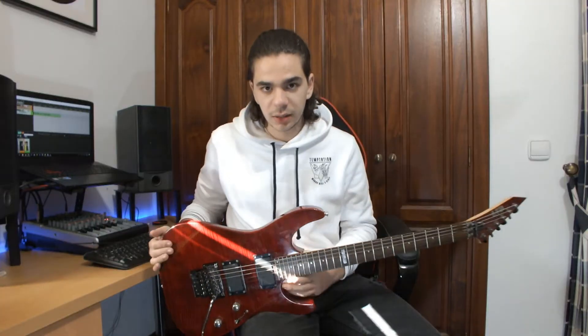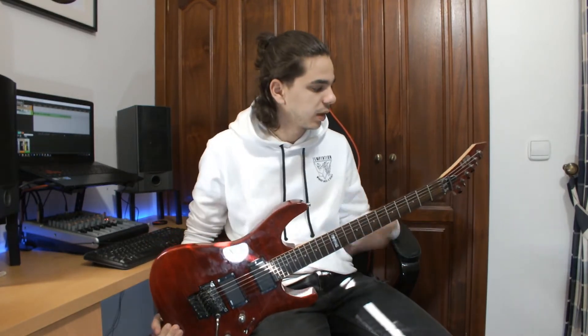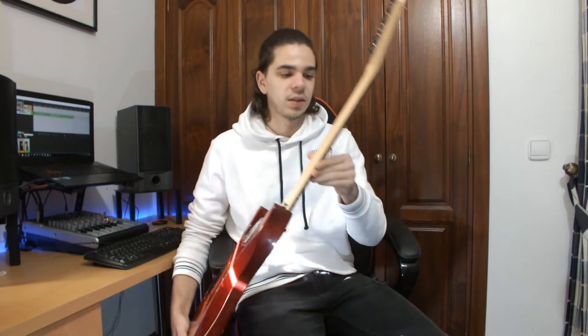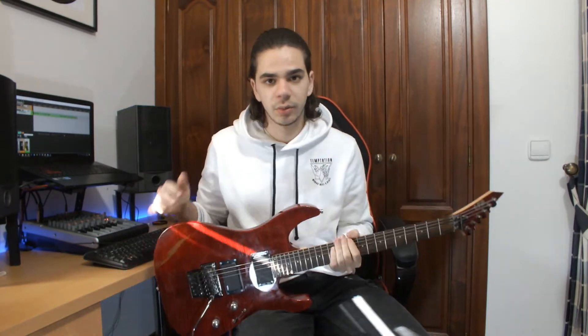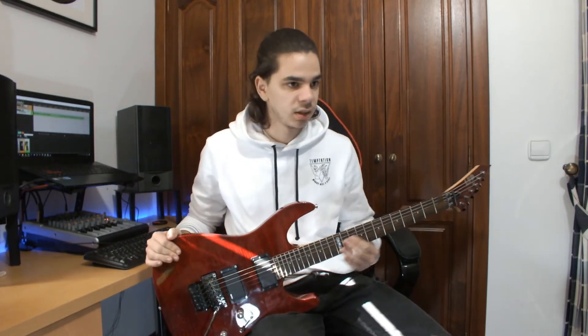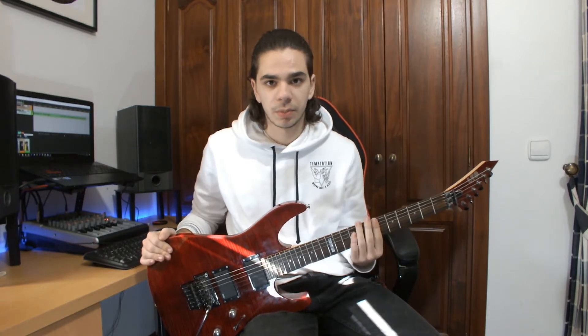This guitar has two extra frets instead of the 22 frets from the M10. The shape of the body and the neck are very similar to the M10. It has a thin neck with no gloss on it. I always prefer the ESP or the Jackson necks because they are thin and good for the playability.